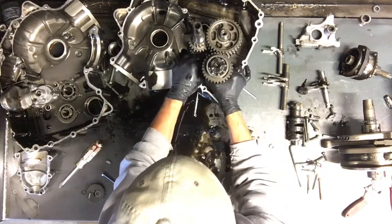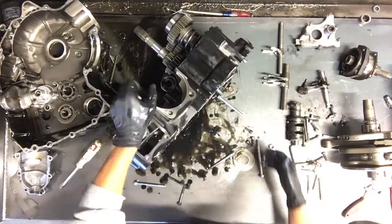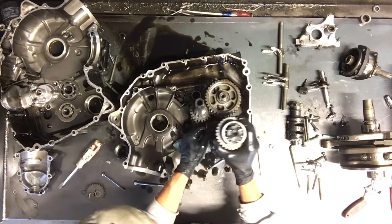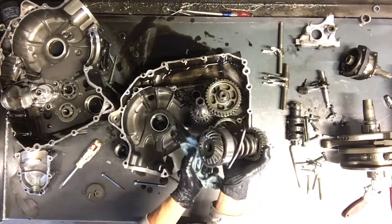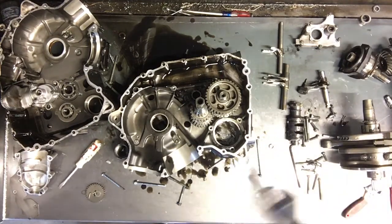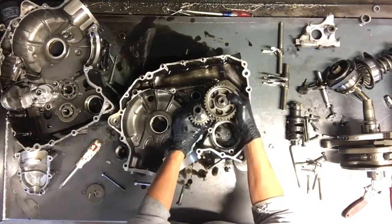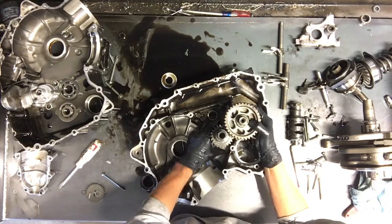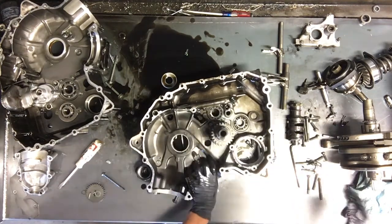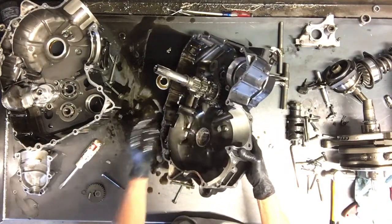We've got the spacer off there. We might have to tap that gear with a hammer. So we'll set this back down and pull this out — there's that gear. If you buy that from Suzuki, these two gears will be together. You won't be able to pull the rest of the transmission out otherwise. That gear there, and this gear — if there's an oil orifice here, that can be removed with a 10 millimeter.